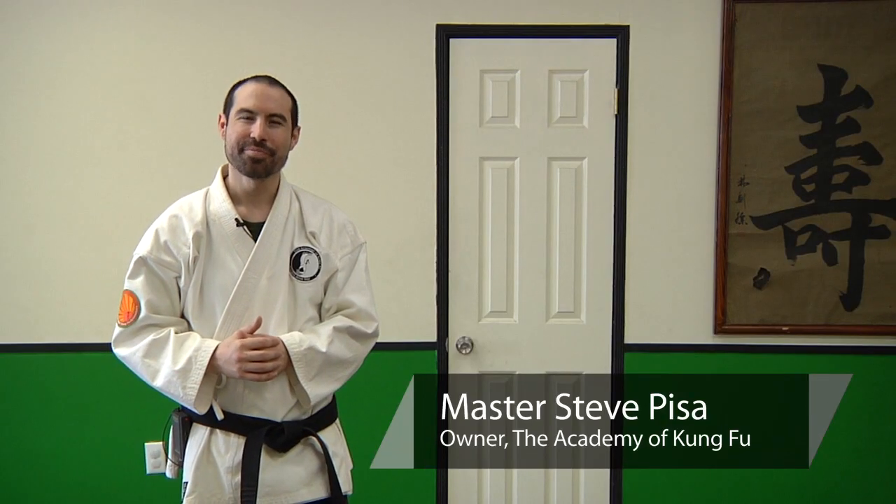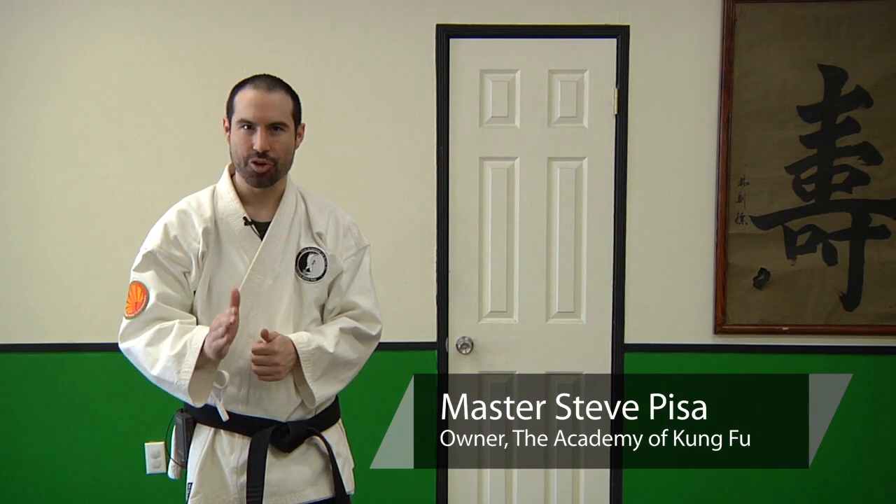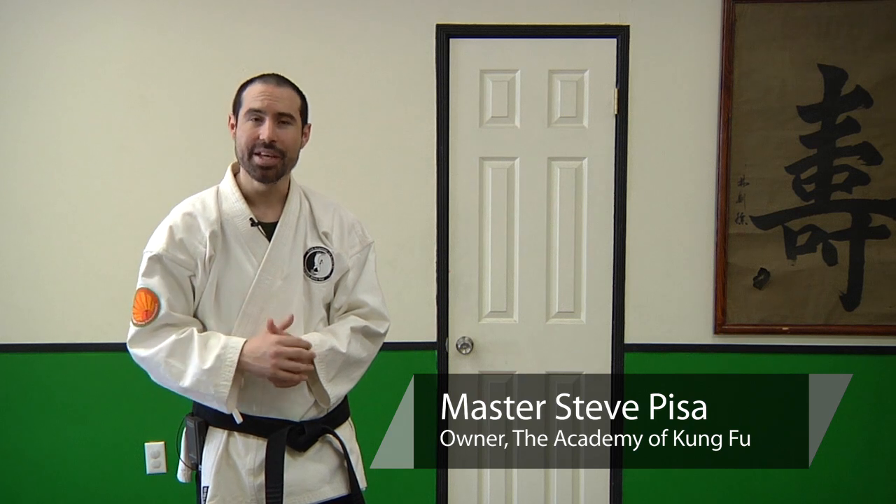Hello, my name is Master Steve, and thank you for joining us. In this video, we'll be covering the internal martial arts, and specifically, sticky hands.